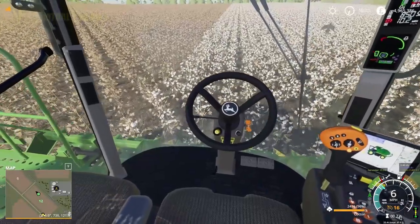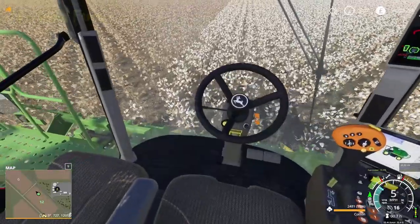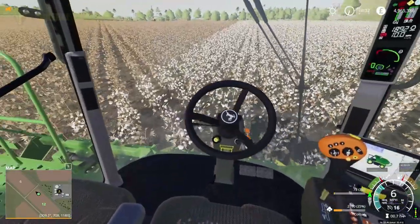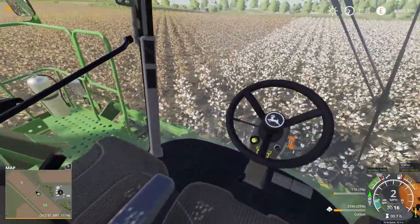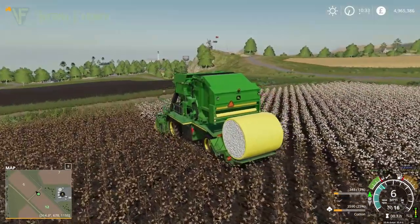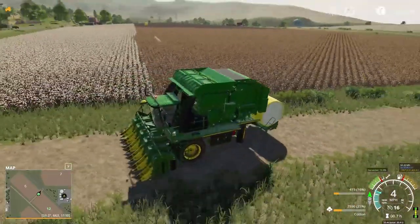We'll have a look in the cab — very nicely modelled, up to Giant's normal excellent standards. Taking it off helper, we push our foot down and we are still harvesting. The joystick moves on this rather than the pedals — if we brake, there's no pedal movement at all. Coming out here — do we have beacons? Yes, we have a beacon on the back. We have a left indicator, a right indicator, and hazards. All good, liking that a lot.